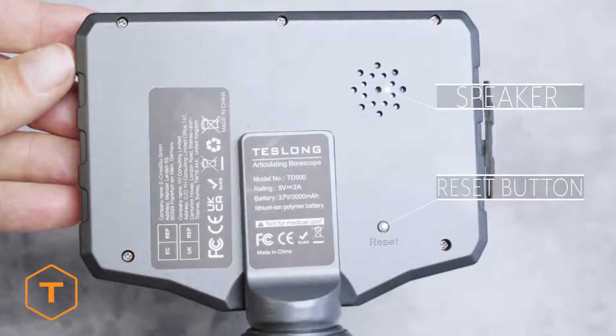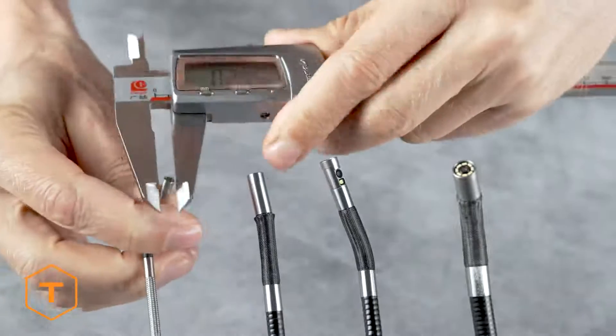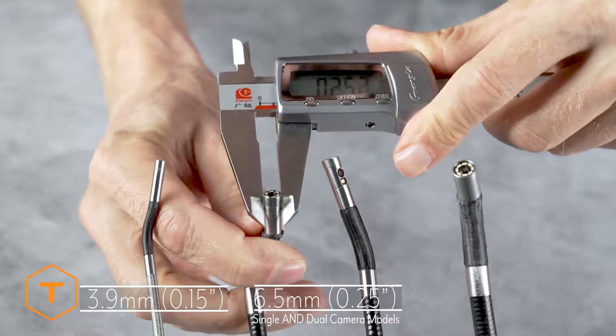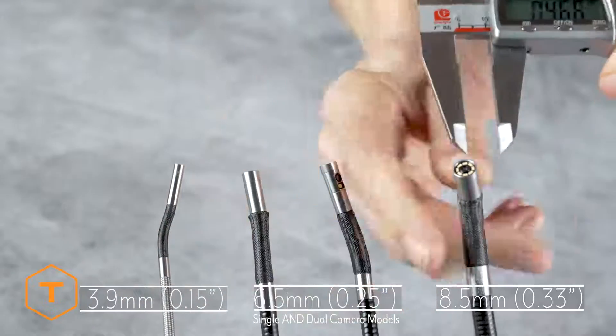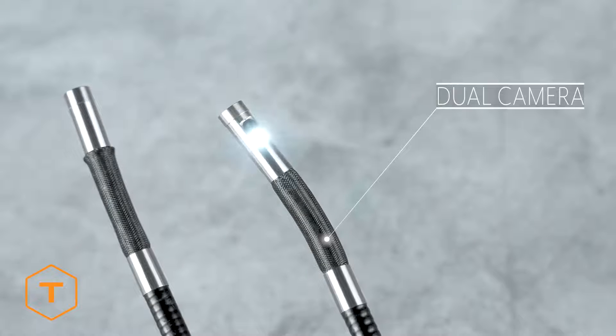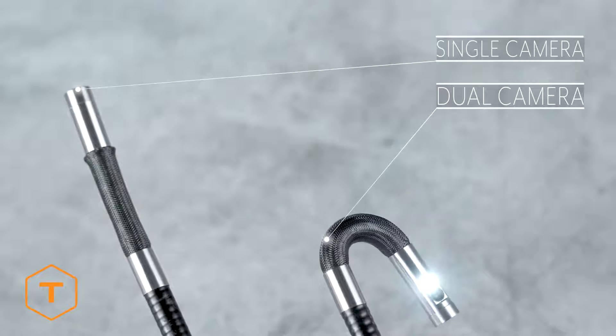On the back of the monitor you'll find the reset button and the speaker. The TD500 camera probe is not interchangeable but is available in four versions with three diameters: 0.15, 0.25, and 0.33 inch. The 0.25 inch model is available as a single or dual camera model.